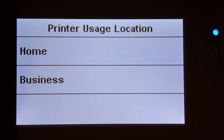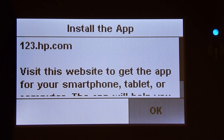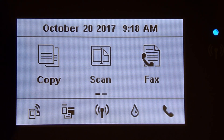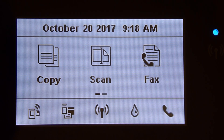This printer will be used in a home for personal use. Once again, it is asking us to install the apps via the 123.hp.com website. So we have unboxed our printer, installed the paper as well as the cartridges, and connected this printer to the wireless network. Do look out for the next video on how to download and install the full feature software so that you can print and scan.